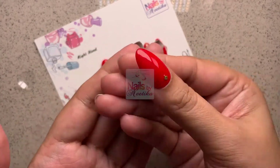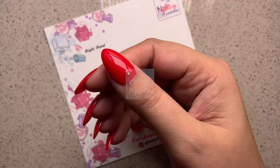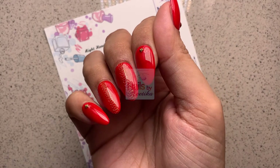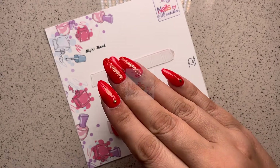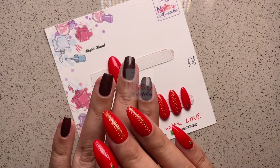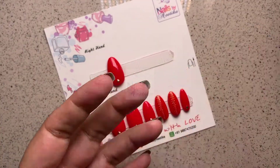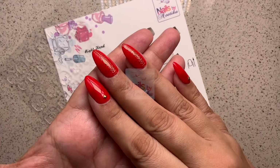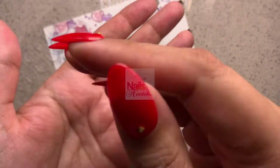Here I have applied press-on nails on all my fingers — isn't that gorgeous? It just took me five minutes. Once you've applied one nail, the rest go quickly. It's the simplest and quickest way to give yourself a beautiful manicure, and there are lots of options in shape, sizes, and designs. I really hope this video was useful and you'll be able to apply your press-on nails perfectly.